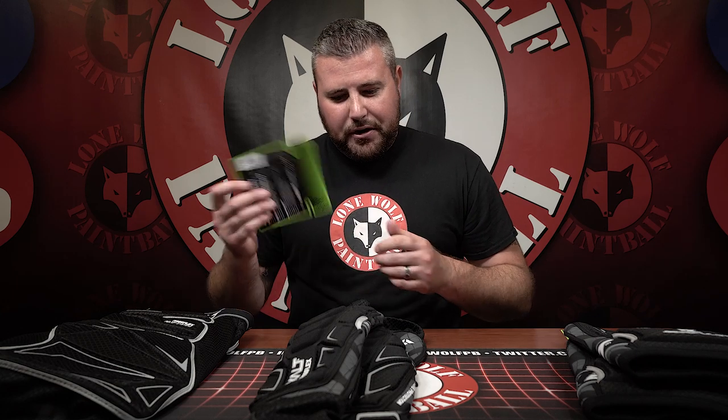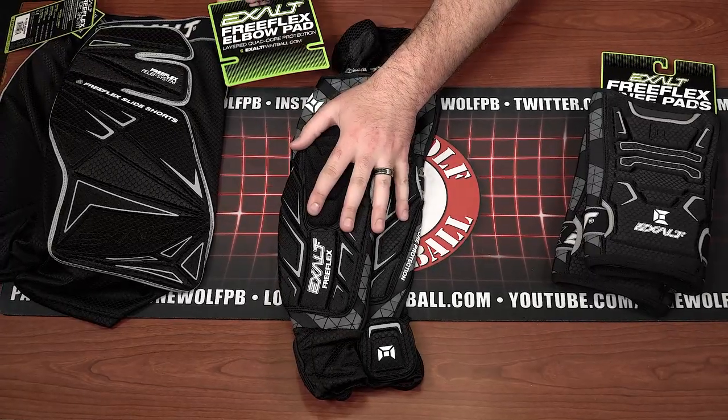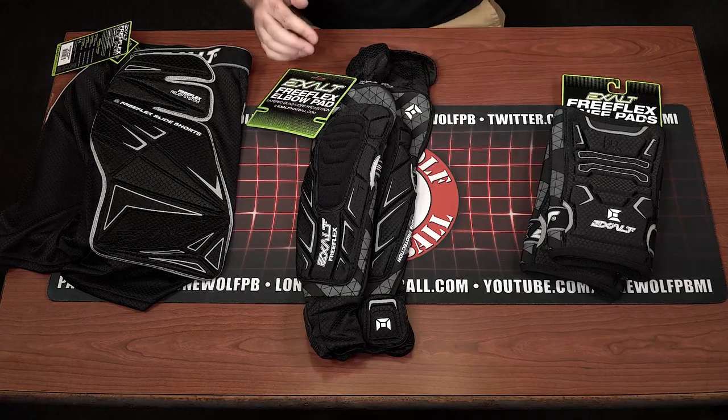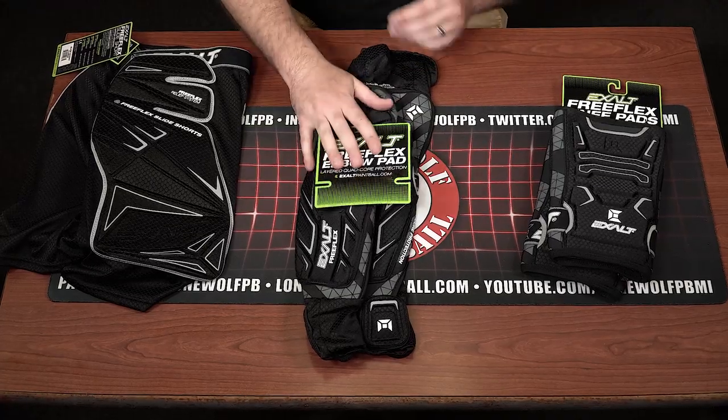Over time, if you're an avid player and you play a lot, eventually your $55 arm pads are going to have to get replaced — just like your favorite shoes or your favorite pair of pants. Eventually time will take its toll, but they're very, very durable, super comfortable, and will definitely help you out there on the field.